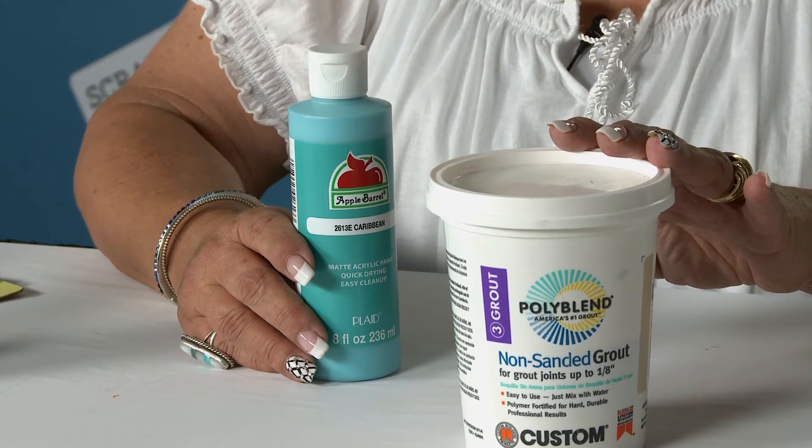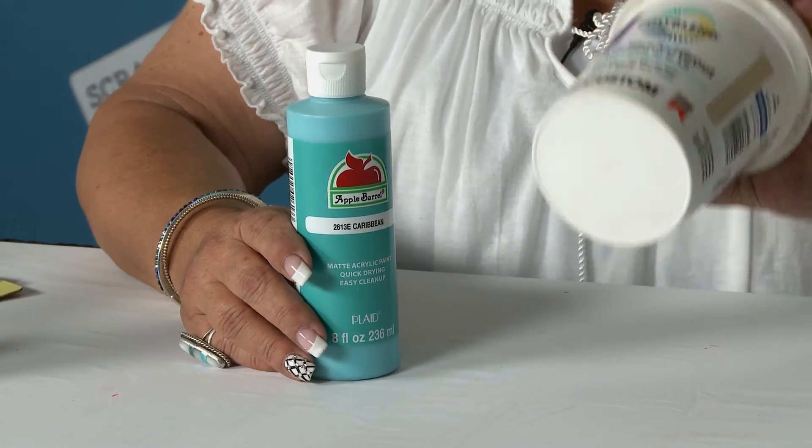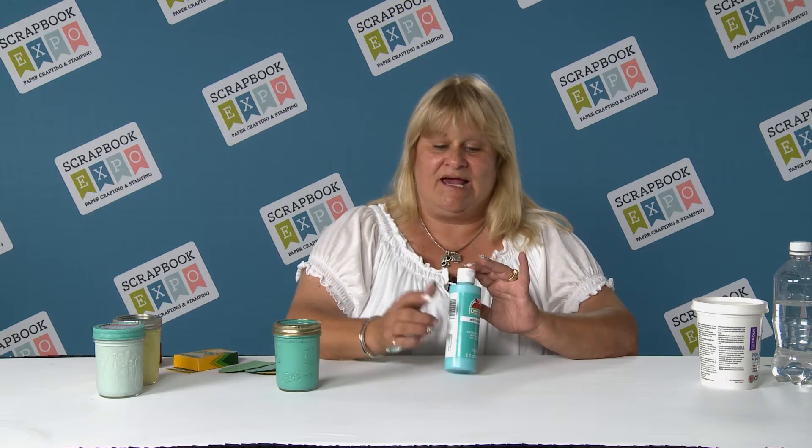You're going to start with your tile grout. Take two tablespoons if you want it really thick, but I recommend starting with one tablespoon of tile grout because you can always add but you can't take away. That's one tablespoon of tile grout to eight ounces of your favorite paint, whatever you have on hand. It doesn't matter what type of paint it is.